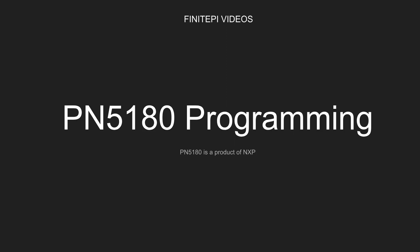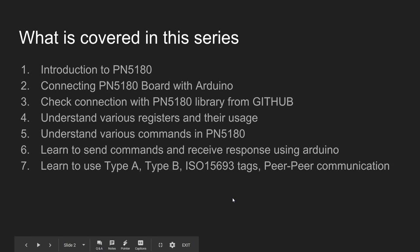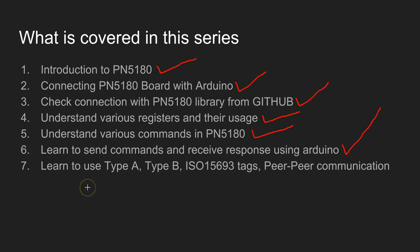PN5180 is a NFC radio writer chip from the company called NXP. Here is what I would like to cover in this video series: first, we are going to understand basics about PN5180. You are going to see how to connect this board with Arduino, and make sure the connection is working by using a PN5180 library available on GitHub. You are going to understand where the registers are and how to use them, and all the commands available for programming. We are going to learn how to send commands and receive responses using Arduino, and I am going to show you how to use Type A, Type B, and ISO 15693 tags, and also how to make a peer-to-peer communication.